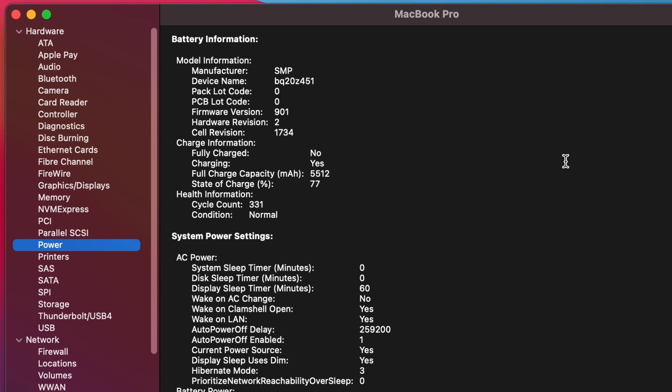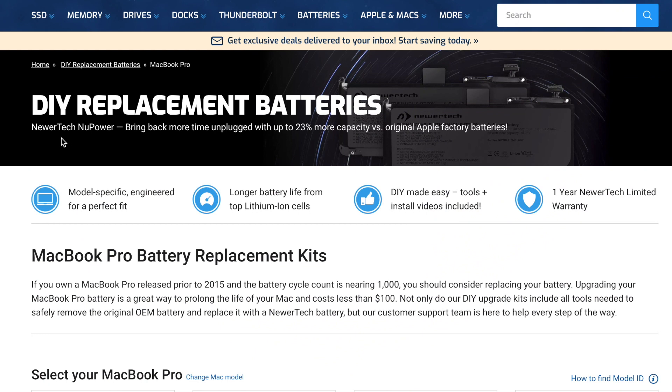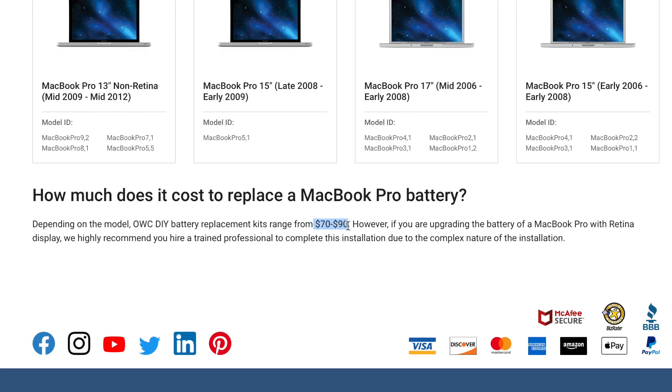If the cycle count of your Mac battery is nearing a thousand, or if the condition of your Mac battery is anything other than normal, consider replacing the battery. Depending on your MacBook model, OWC DIY replacement batteries by NewerTech range in price from $70 to $90.